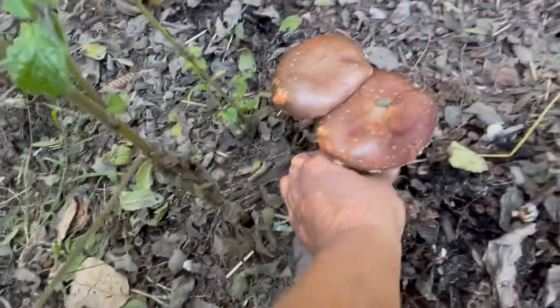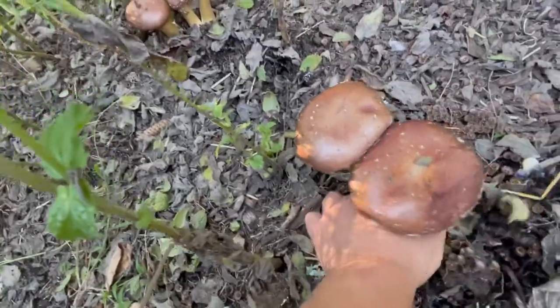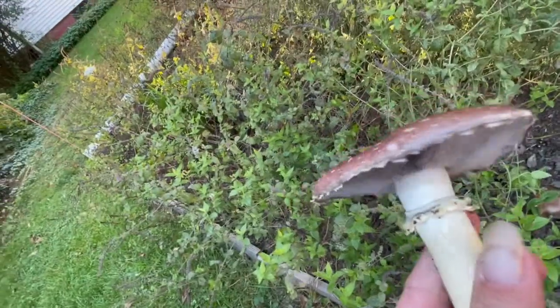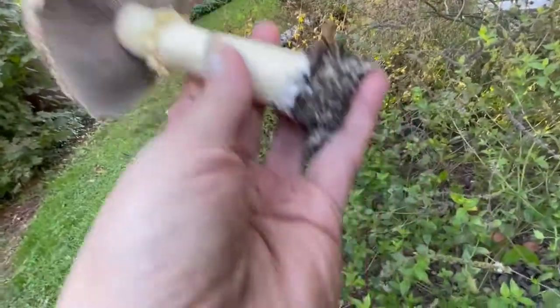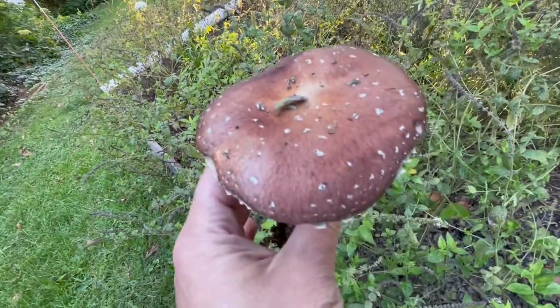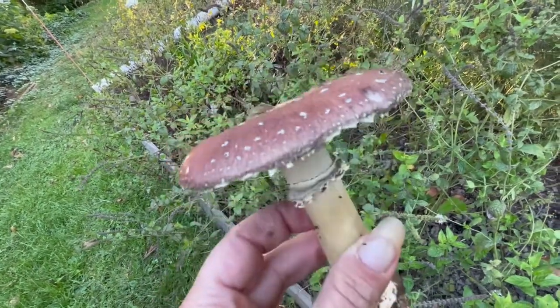All the way at the bottom? All the way at the bottom — it'll come right up. I practically put my finger under it and just brought the whole thing up. Oh they're so pretty. Yeah they're cool mushrooms.